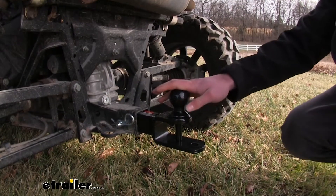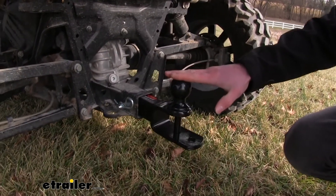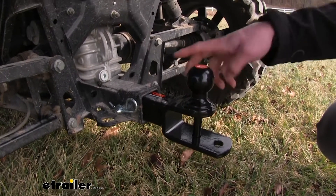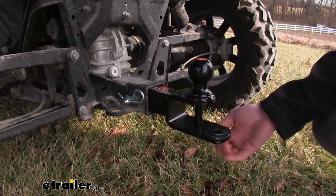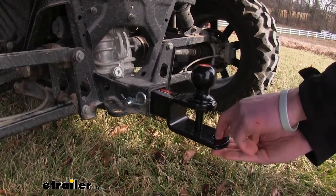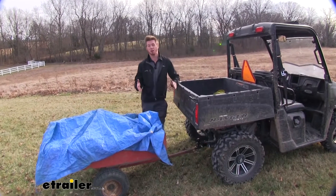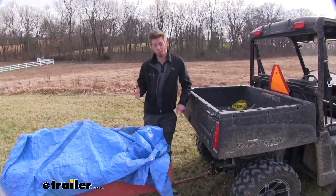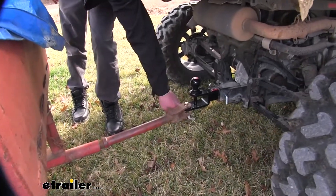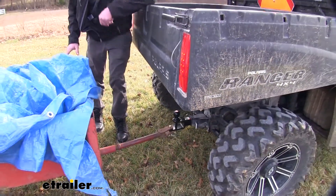This is the two inch ball and it's going to have a nice powder coated finish so it's going to resist against rust and corrosion, but it is going to give you a significant rise as well. Whether you have a trailer with a coupler you can use this, but you can also use it for a double clevis trailer — just slide that over and put your pin through, so it's kind of the best of both worlds. One thing to know is that it does not come with a clevis pin, so you can pick some of those up at eTrailer.com.